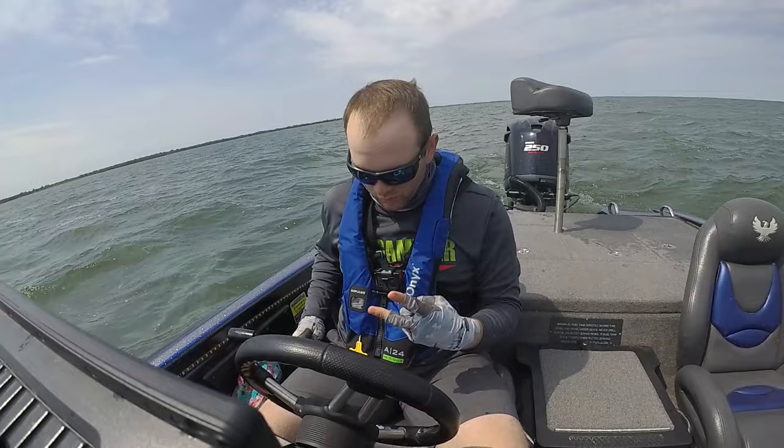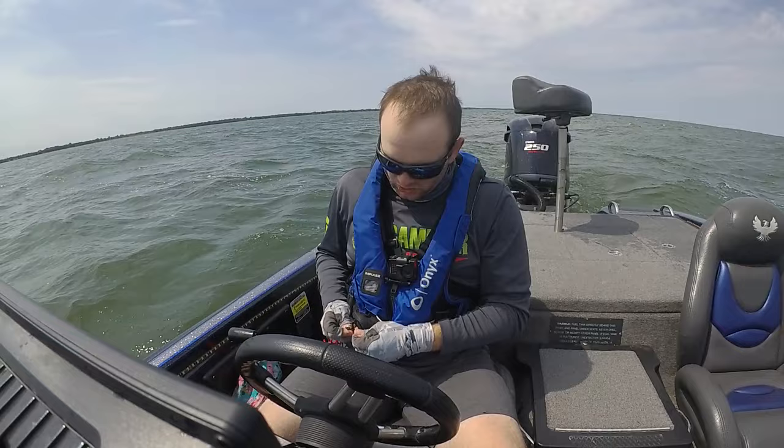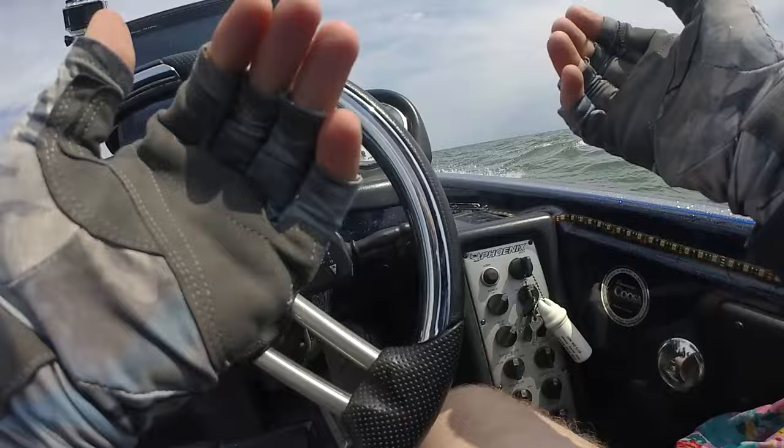I want to get in the driver's seat and show you guys what it takes to run some of this big water. I'm running two cameras — one on my chest and one up front — so you get two perspectives. First things first, take your kill switch and clip it to yourself or your life jacket. I have the Onyx A24 Impulse Life Jacket, auto-inflatable, for peace of mind. Then I'm going to turn my bilge on to keep the boat as dry as possible so that if I start taking on waves, it's pumping that out as I'm running.